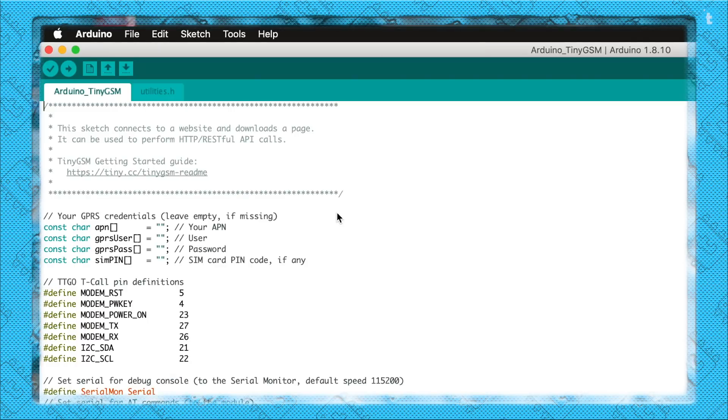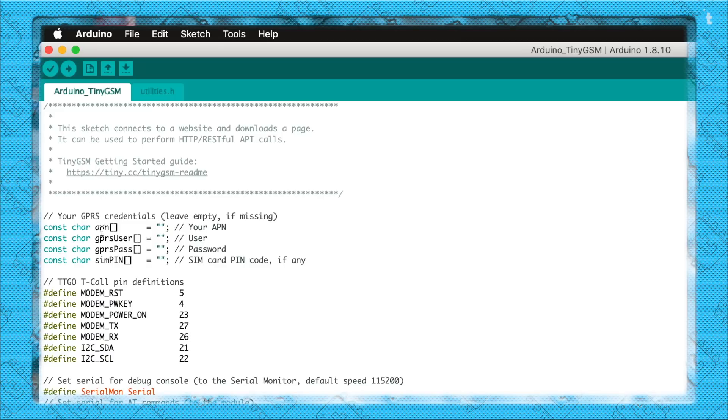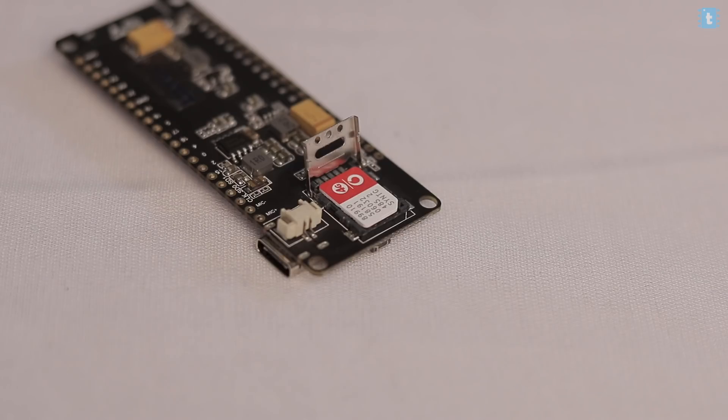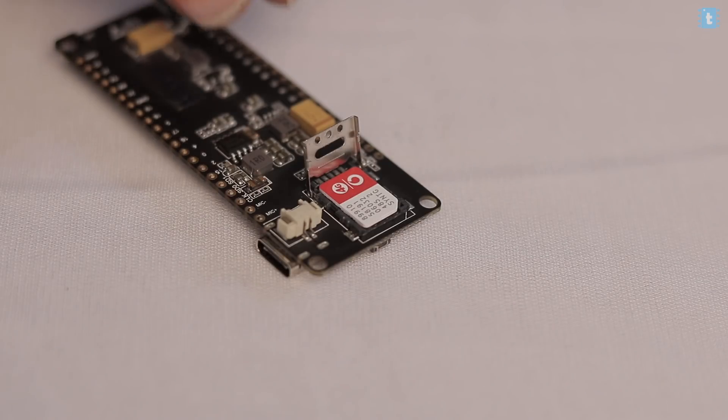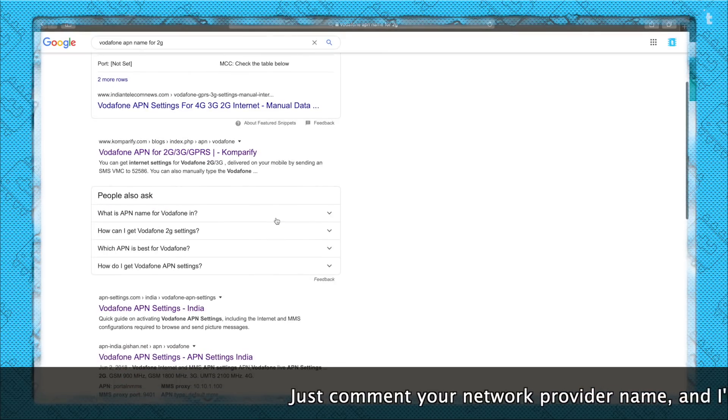This code is an example that fetches data from a specific website address. Before uploading, you need to provide the APN — the Access Point Name — which is different for each network provider. I'm currently using a Vodafone SIM card with an active data plan, and the APN for Vodafone is 'www'. If you don't know your network provider's APN, just Google it and you'll find it easily.